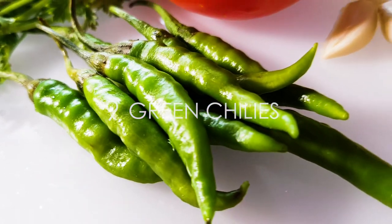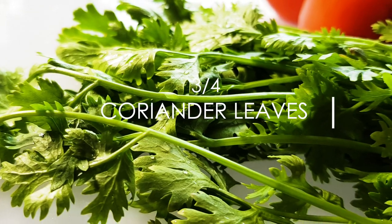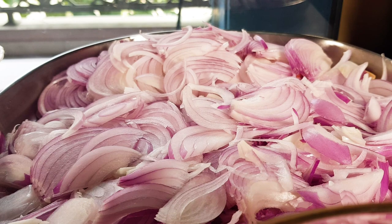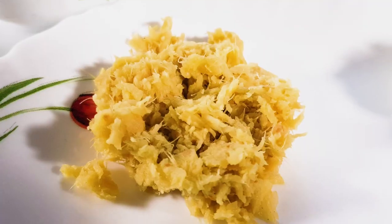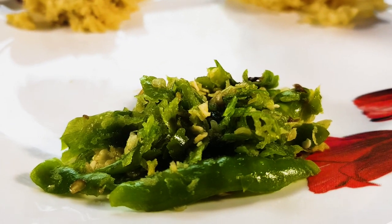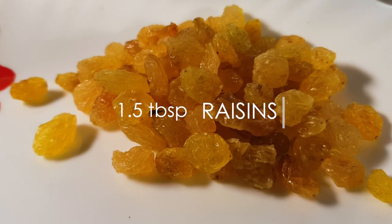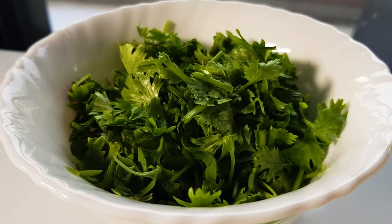We cut 3 glass cups and raise about 1 layer. We pour 1 tablespoon of basil. Put the rice in the oven.